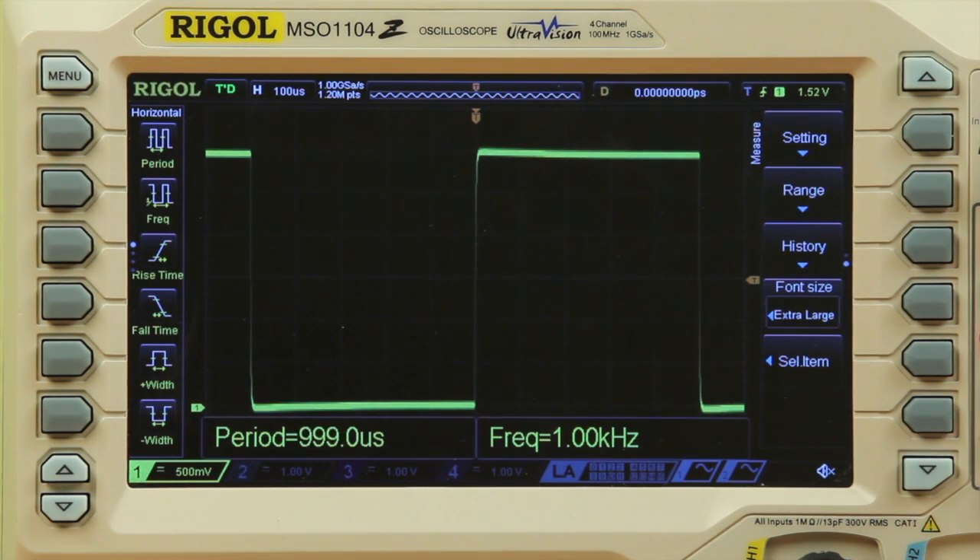Other horizontal and vertical measurements are available at the left of the display, and we'll address those in another video. Making measurements quickly and easily will speed up your validation and troubleshooting.